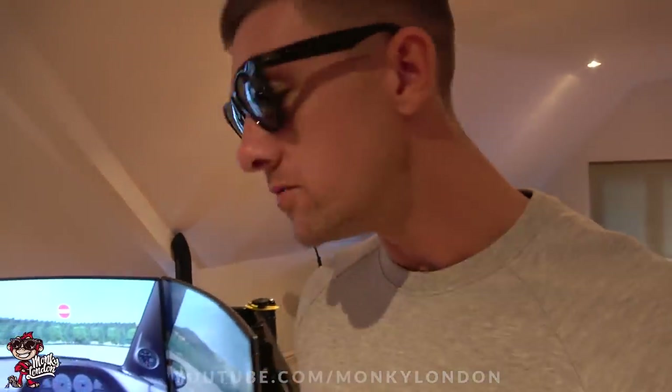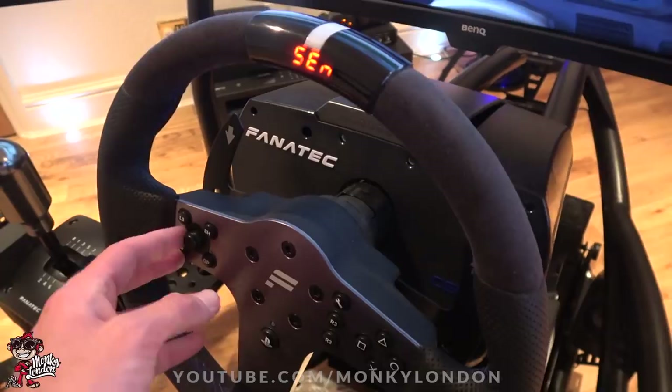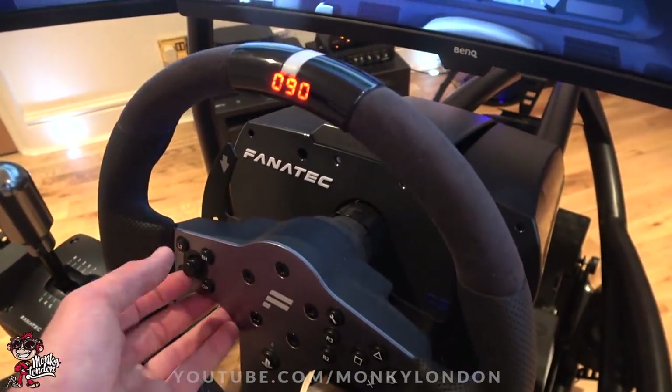One thing that does take a little bit of time with these things is just getting all the settings right. A lot of it is user-dependent — my perfect settings might not be your perfect settings. I'm just going to run through what settings I've put on my Fanatec CSL Elite. Obviously if you've got a Thrustmaster or a Logitech or a different wheel this probably won't apply to you, but if you're watching this and you've got a CSL Elite, hopefully this helps. Sensitivity I've got on 90, which should equate to 900 degrees of steering angle.